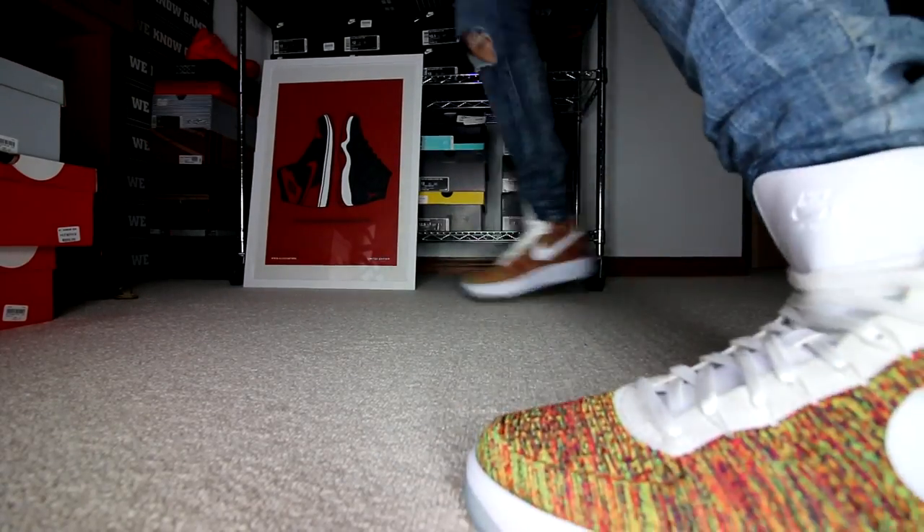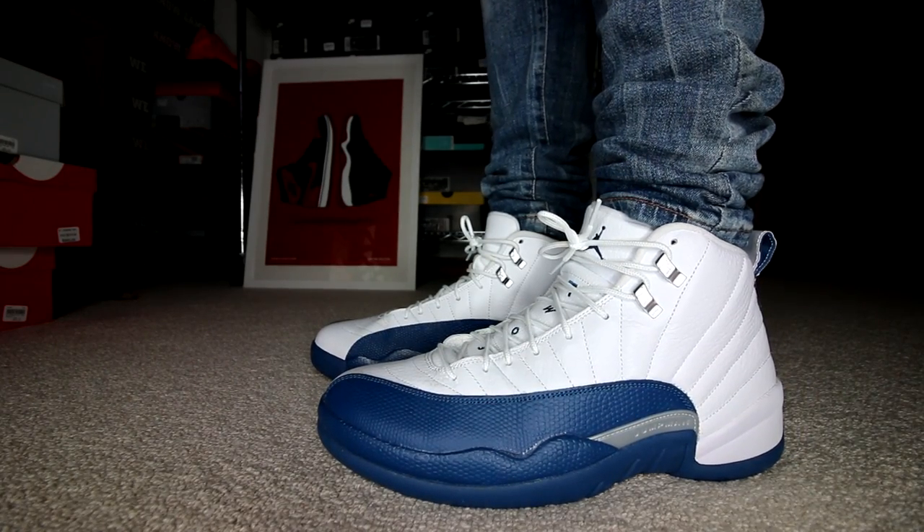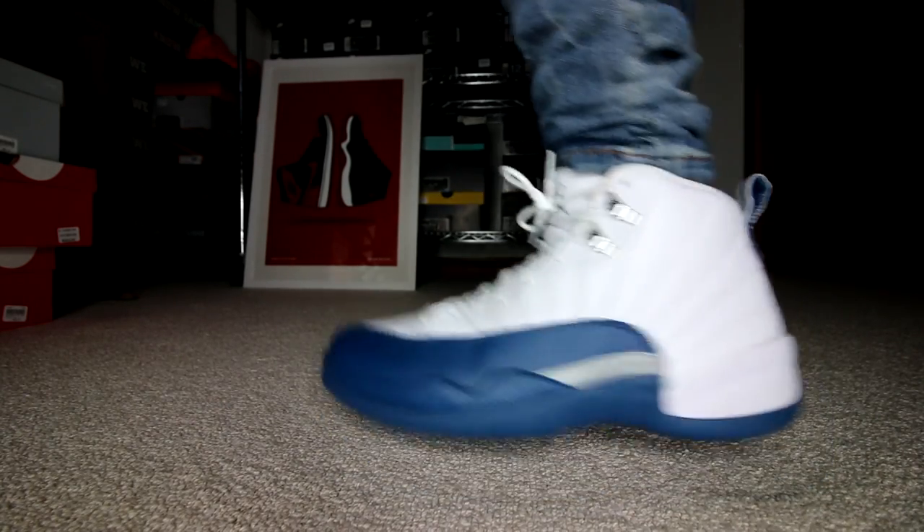This lighting looks so creepy — it's like out of a horror movie, but it's the best I could do. I'm so sorry, guys. But on Thursday, these don't look creepy at all. These don't look like they're out of a horror movie. The Air Jordan 12 French Blue.